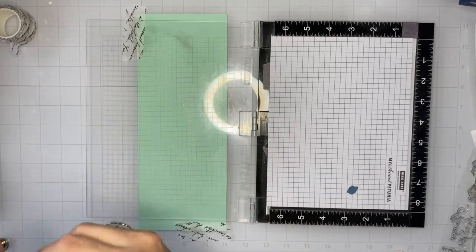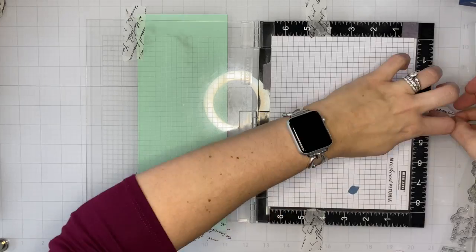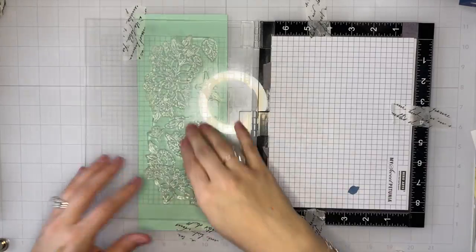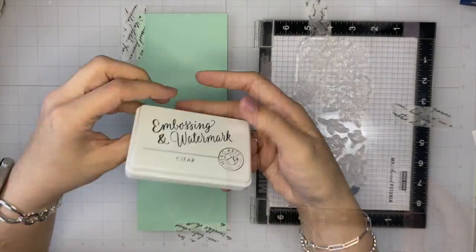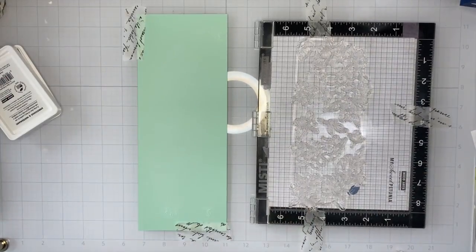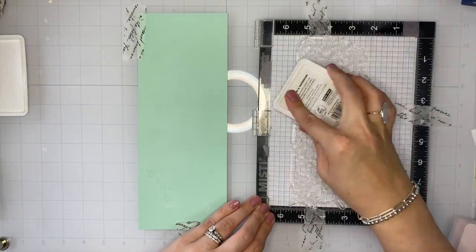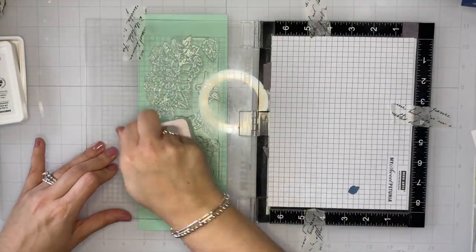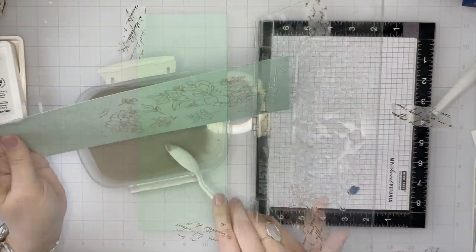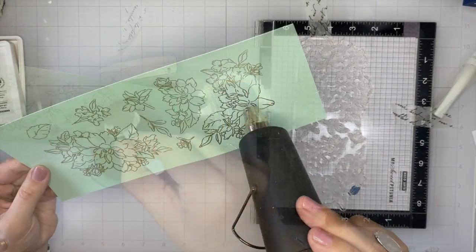To stamp this large Artistic Dahlia stamp onto my piece of minty colored cardstock, I do use the outside of my Misti lid. This is a trick that I think Leah Lawson has shared before — you tape your Misti down to your work surface, tape your cardstock down to your work surface, and then use the outside of your lid for your Misti to stamp that larger scale stamp onto it. It just gives you a little bit more surface area to work with, and it works really nicely.